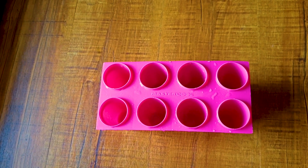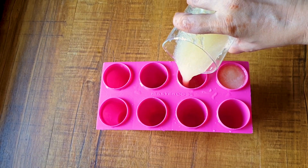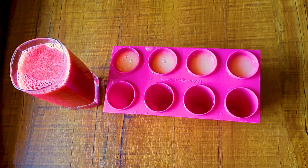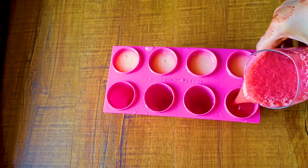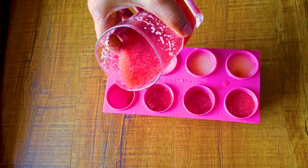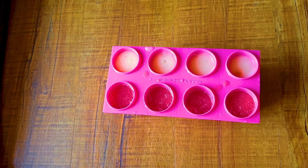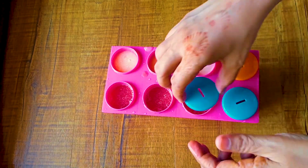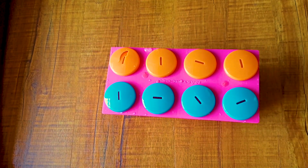I've taken a popsicle mold and wet it with normal water. I'm first pouring the musk melon puree into each mold, then pouring the watermelon puree on top. Now I'm covering it with the covers and inserting the sticks inside.